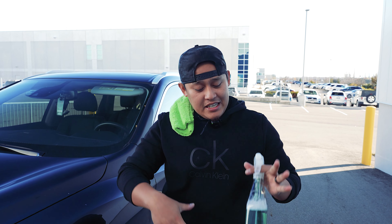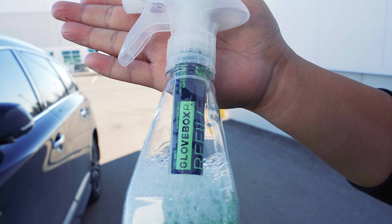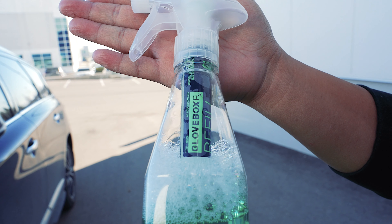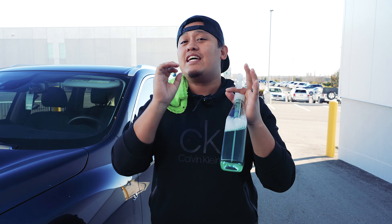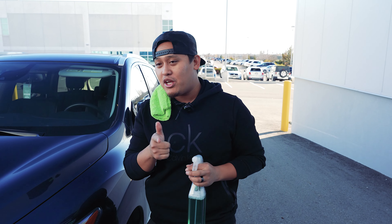What's up y'all, Josh from TFC Supplies, and here I've got the Glovebox RX products with me, especially the waterless wash products. Glovebox RX is perfect for winter use, eco-friendly, and the bottles will last you 10 plus years — so great durability right there.